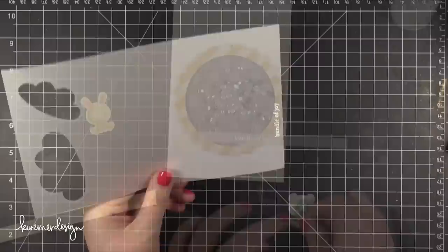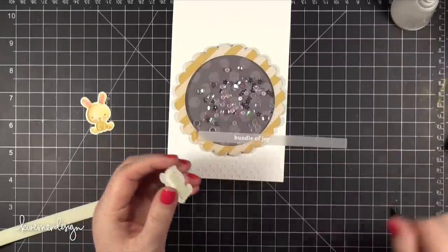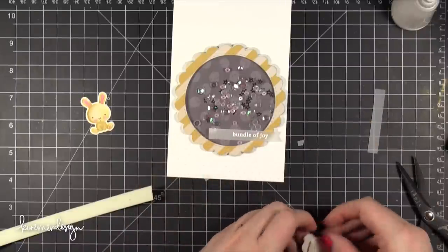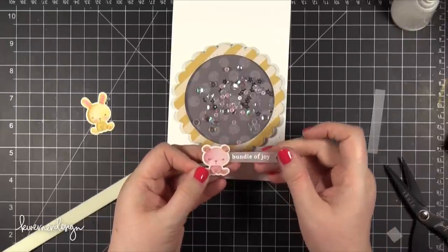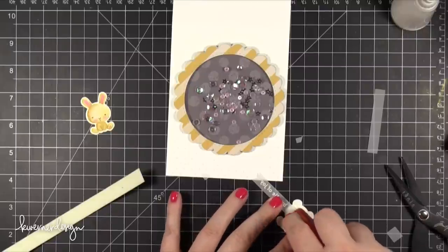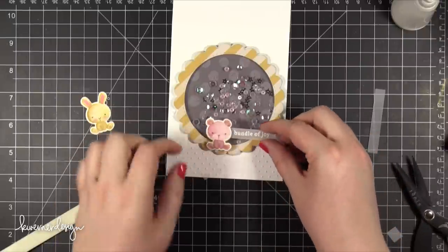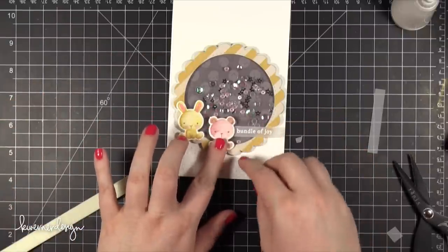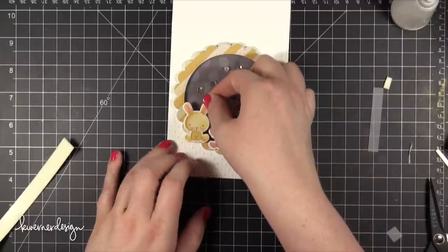I trimmed that down so it was a little tiny strip and I'm going to start putting everything together. So I put some foam on the back of the bear and also trimmed down that Bundle of Joy sentiment so it was a smaller strip with a little ribbon edge on the end, then adhered it to the bear. I added some dry adhesive over the vellum on the back because the foam was covered up. I'm placing this a little bit centered at the bottom of that circle, and as far as the bunny is concerned I did a double layer of foam adhesive because I wanted it to stand up a little bit higher than the bear.